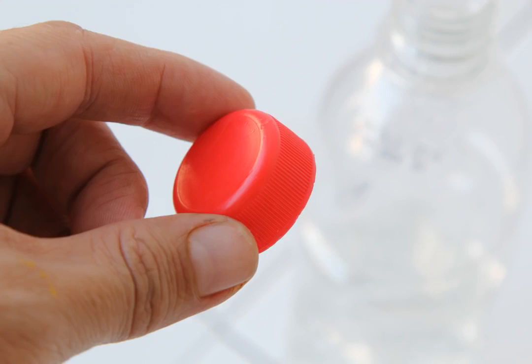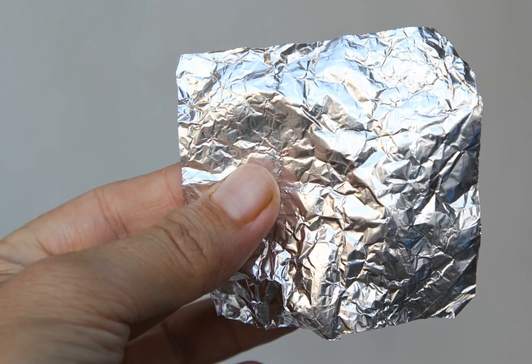Remove the lid and set it aside — you will not need it. Tear off a small piece of aluminum foil; this piece will serve as the bowl. It should be approximately 2.5 inches by 2.5 inches (5 centimeters by 5 centimeters). If you only have lightweight aluminum foil, fold it over to make it thicker before forming the square. The piece should be large enough to cover the mouth of the bottle and fold over the edges. If 2.5 by 2.5 inches doesn't seem large enough, tear off a larger piece.